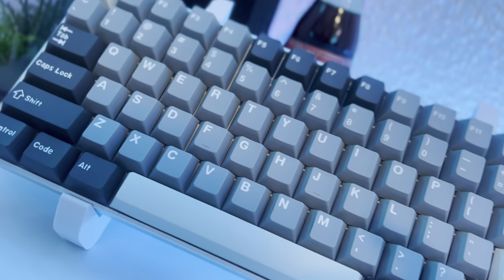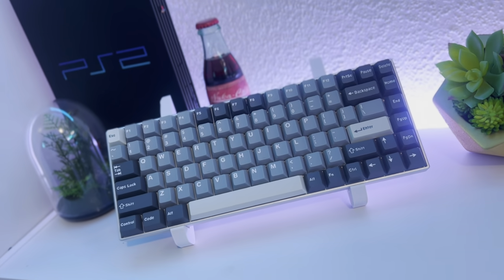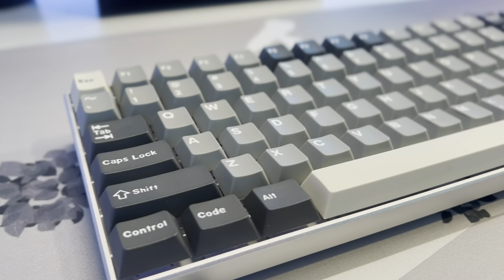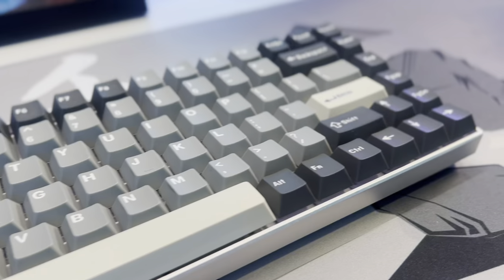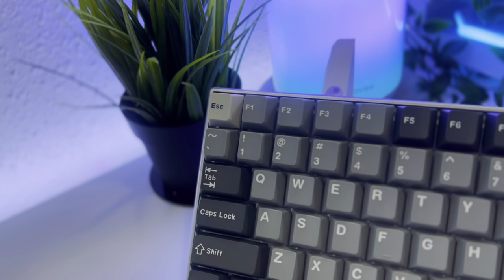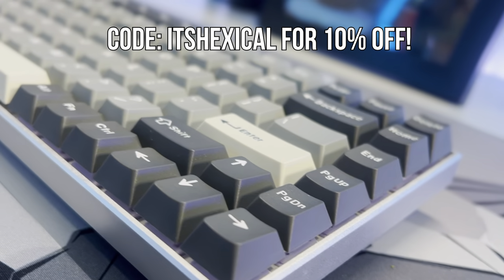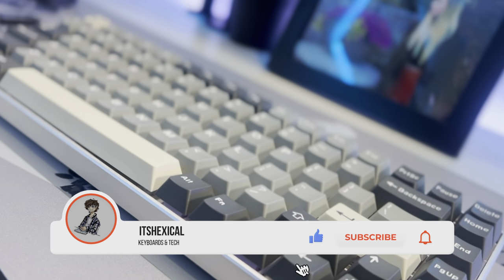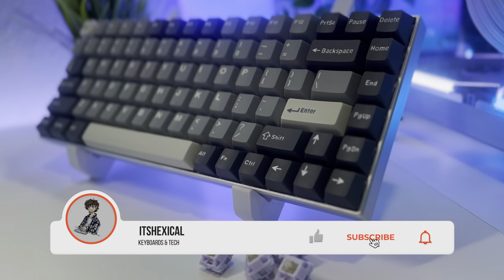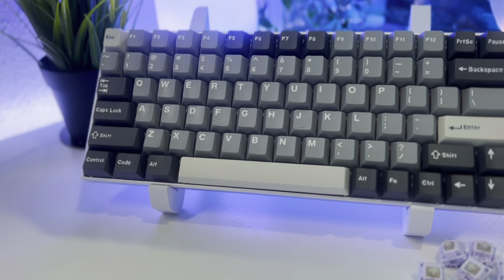Overall, building and modding this keyboard was pretty fun, and it being an aluminum case makes it a lot better than the RK61 I checked out a while ago. There are definitely a lot of options when it comes to budget aluminum keyboards, but this is definitely one of my favorites. If you like this keyboard and want to mod it too, there's going to be a link in the description below. If you liked this video, make sure to like, comment, and subscribe — it helps out a lot. Thank you so much for watching!